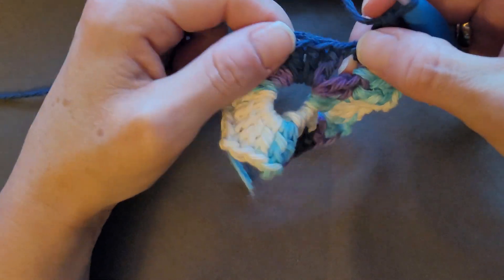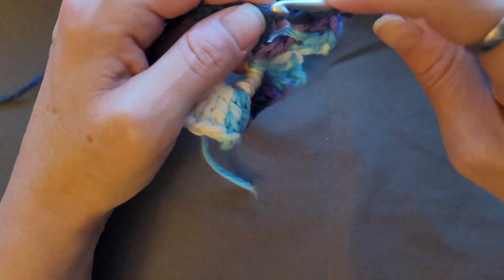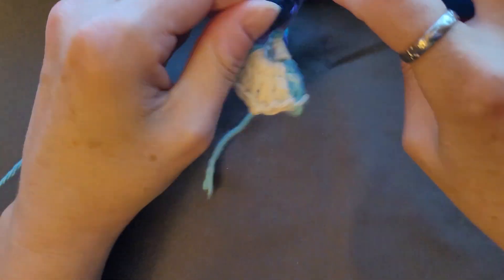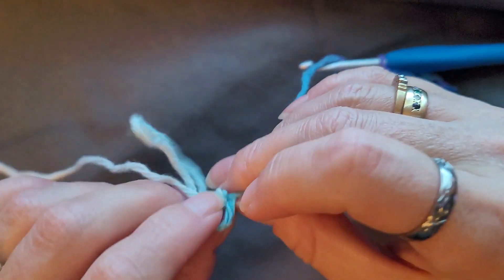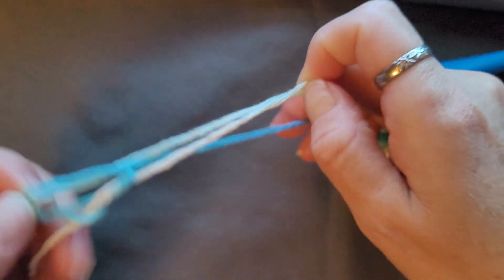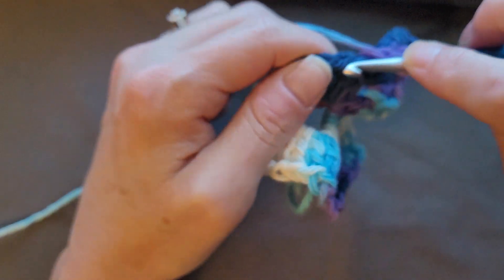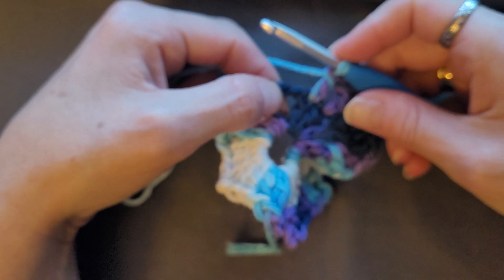I messed up there — I forgot to do something, so I'm going to do an extra. In the next four double crochets you're going to do one double crochet in each of those: one, two, three, and four. Then we're going to do two double crochets, chain two, two double crochets in that chain two space.